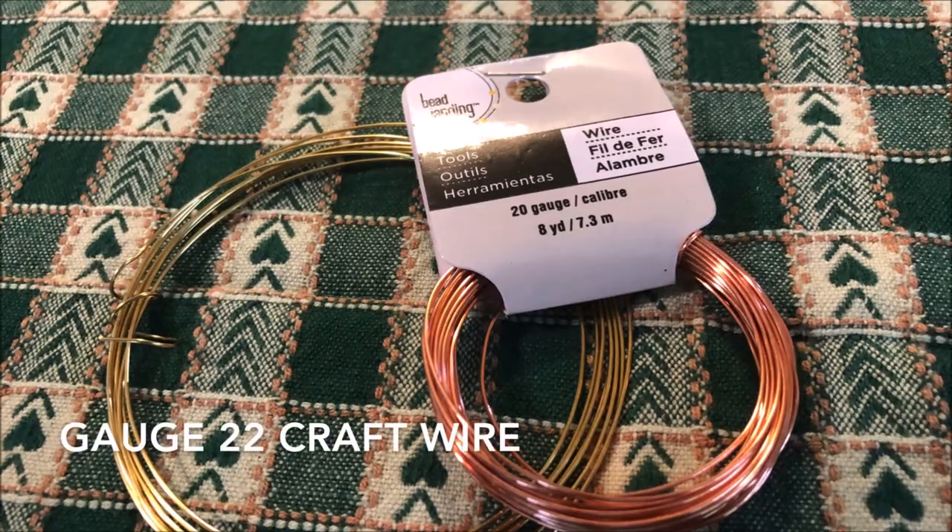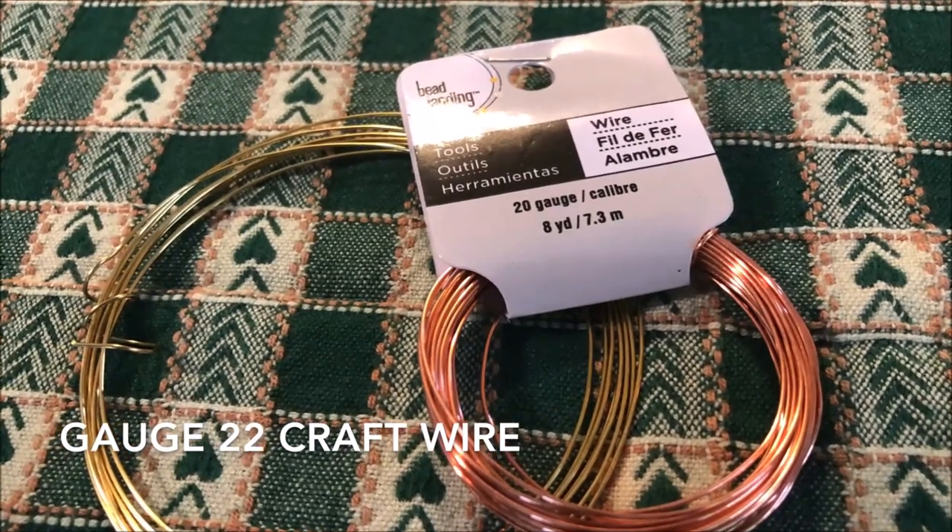You're also going to need craft wire. This wire is gauge 22. You can use something that's a little bendier or a little thicker — thicker, stiffer wire makes rings that are more professional looking, but because the wire is stiffer it's harder to work with. So I would recommend that to get started, you stick with 22 gauge, because it's easily manipulated with your fingers and it's easy for starting off with.